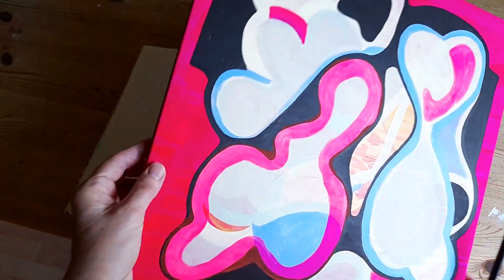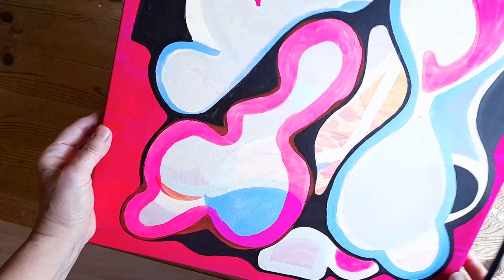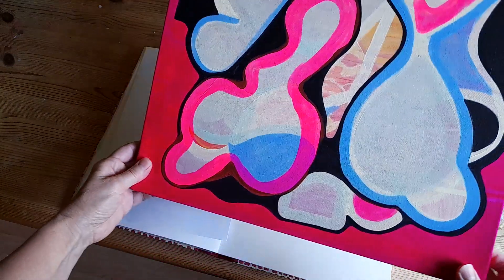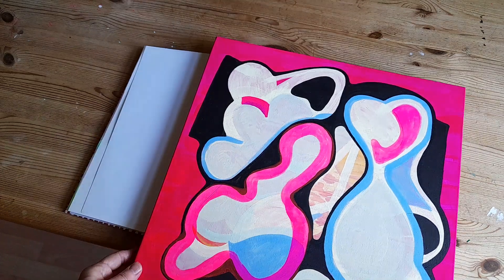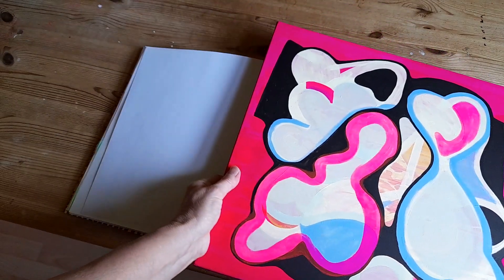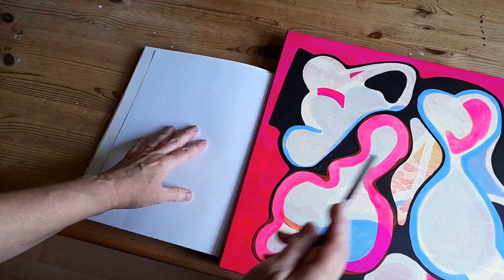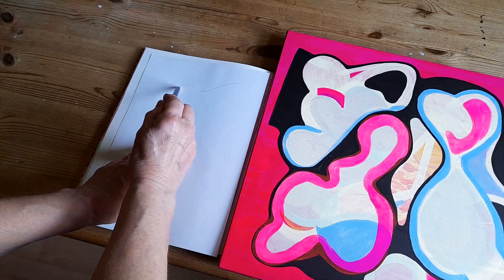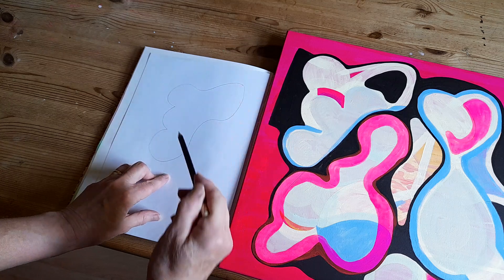Sometimes you have to take a risk, and although I enjoyed painting this abstract piece of art, I don't think it's one of my most successful paintings, so I think it's time to let it go. But I do like some of these shapes, so what I'm going to do is just draw some of those shapes before I paint over it all. There's this shape here — it's quite interesting. It doesn't have to be exact, it's just a reminder of what was there.